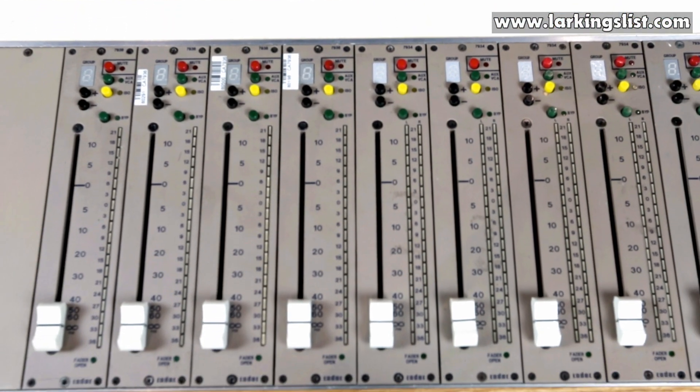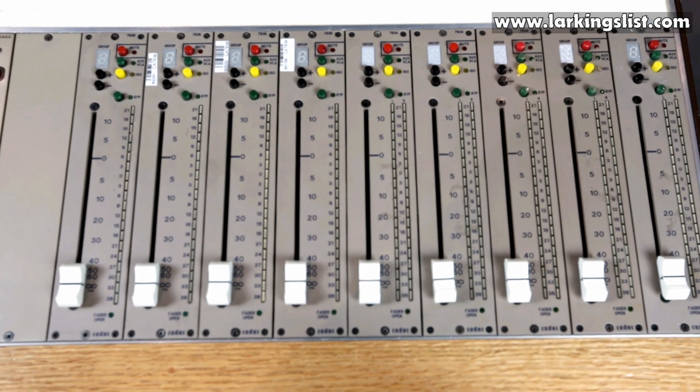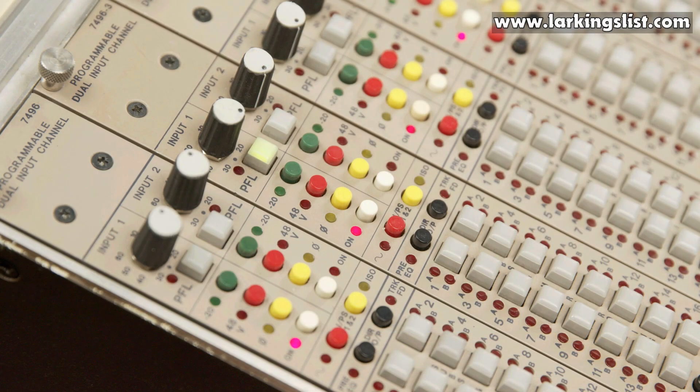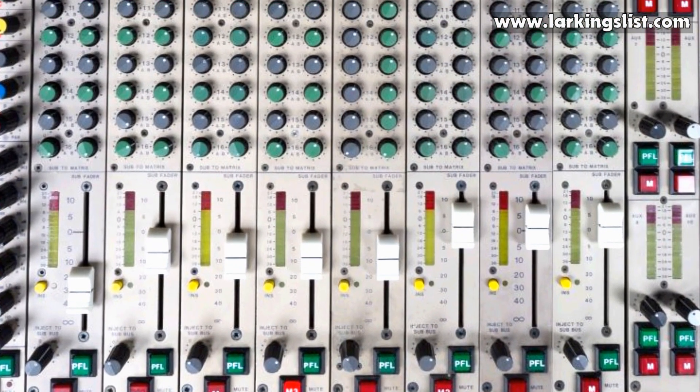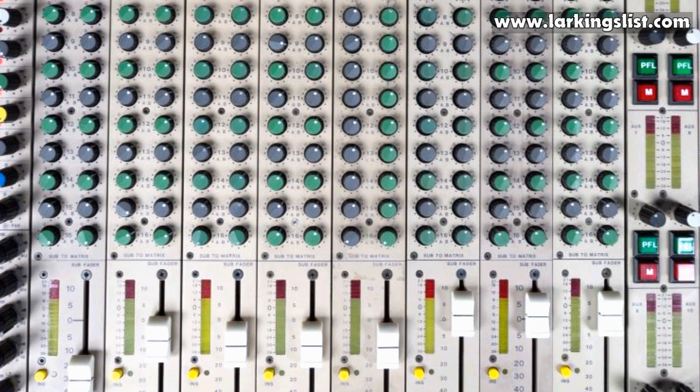Stereo modules are in short supply. However, two dual mono modules can be used in place of two stereo modules. Two dual mono channels routing to two stems via a pan will provide a stereo output. You can do this twice with two dual mono modules, providing two stereo outputs from the two modules.